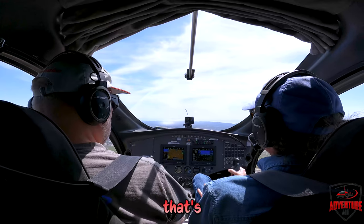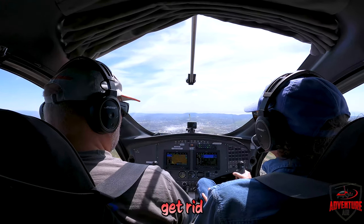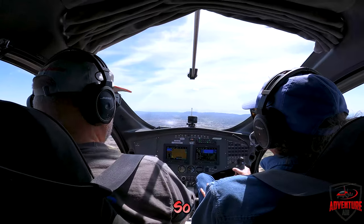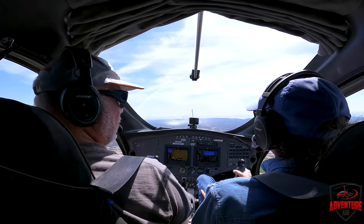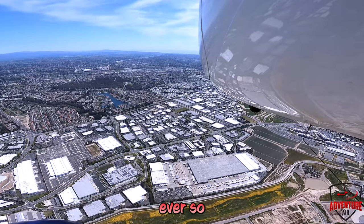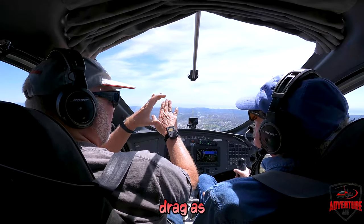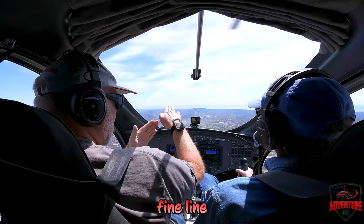If you push the stick ahead a little bit very slowly, we're going to get rid of that rotor drag and speed up. You can see it speeding up. If you kept pushing you're actually going to start to go down but you're also going to speed up — so there's a fine line there. What we're doing: the rotor disc is tilted up giving us a lot of drag, and as we push forward we flatten that disc out and get rid of that drag, which speeds us up. So it's that fine line right there.